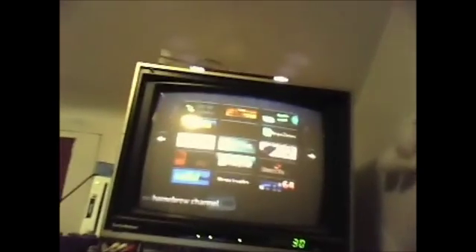Sorry about the quality — I am actually recording this from my webcam because I only have one SD card, but that won't stop us from making this video. Okay, we're at the Wii. You're going to be at the home menu, and you're going to press on the Homebrew Channel. Go to Pimp My Wii, or whatever installer you have.